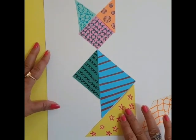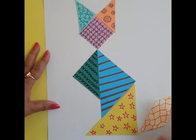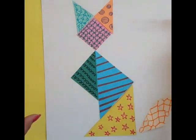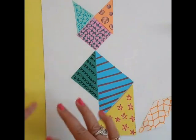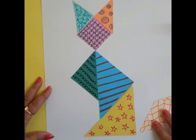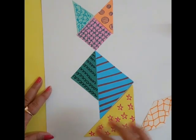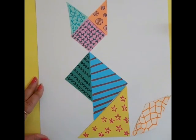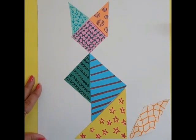Now we will paste it. If you want to make a different design, then you can make it different. Now it is complete. Now we will make different designs of these shapes. This is the tank.